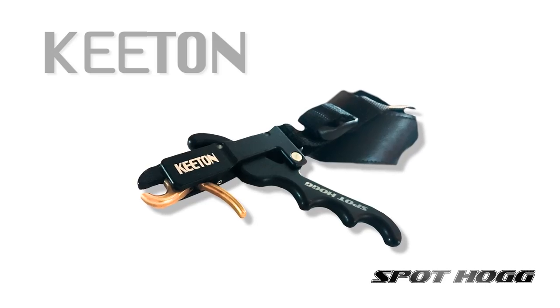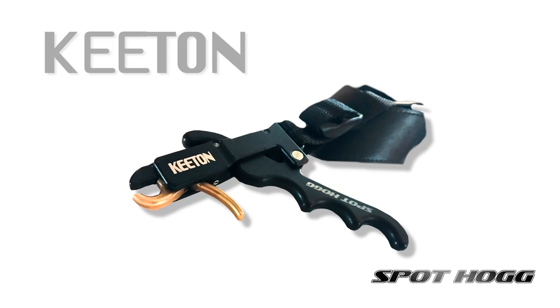Hi, my name is Randy Ulmer. An old hunting buddy of mine named Gary Keaton designed a new release aid and he asked me to tell you a little bit about it. It's called the Keaton Release Aid and it's made by Spot Hog.